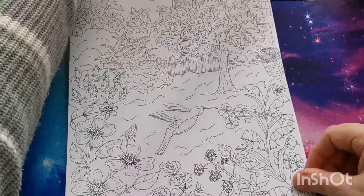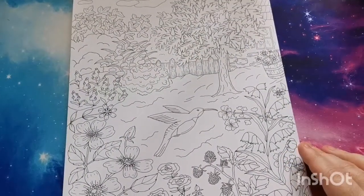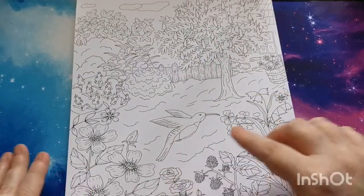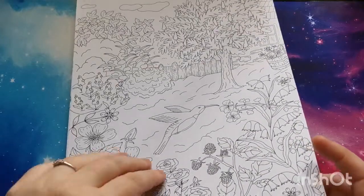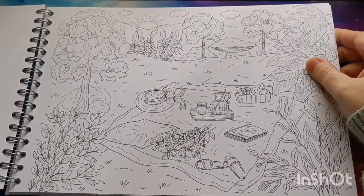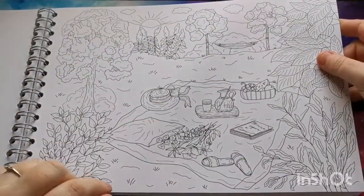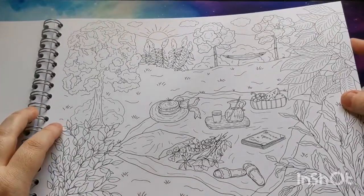This is another portrait page here — how beautiful is that? Absolutely gorgeous. Really cute little hummingbird here. And then we are back to our landscapes again. I love this one — the picnic blanket with all the goodies laid out, and you've got a little pair of sandals or slippers there as well. So gorgeous.